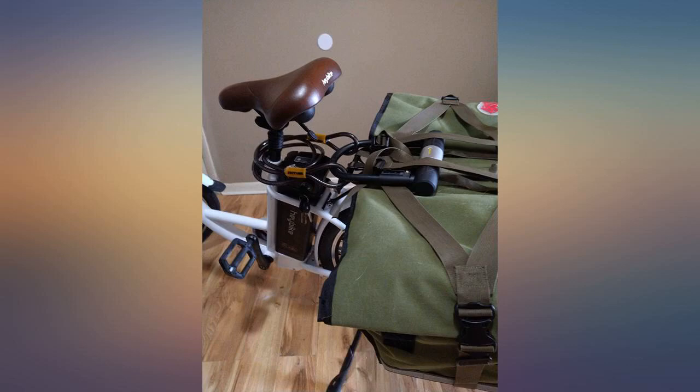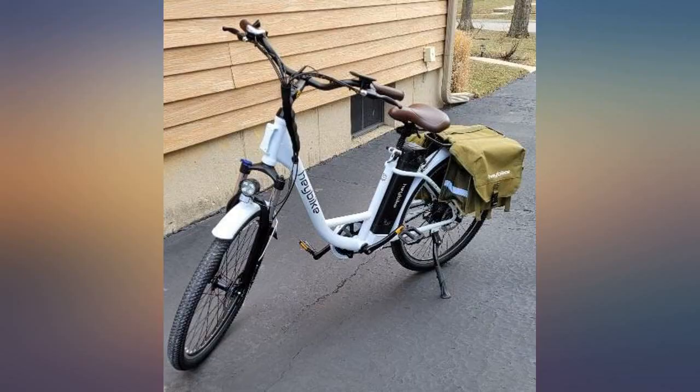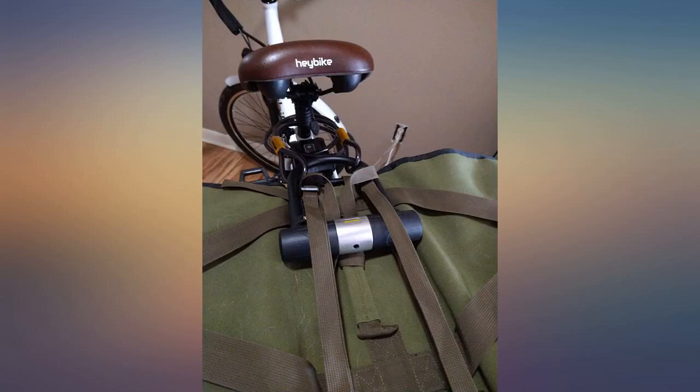When I'm back on flat ground I can use the hub motor again, and when the battery runs out on the hub motor I can use the mid-drive and that battery. In about 2009 I had two electric bikes from Walmart, and this bike surpasses anything that I've seen so far.